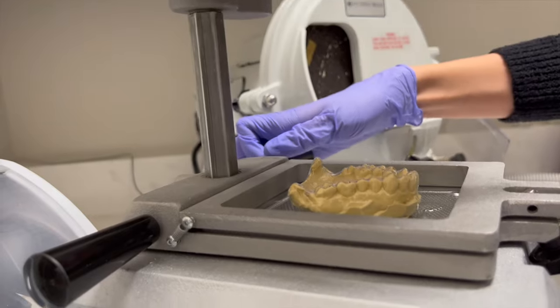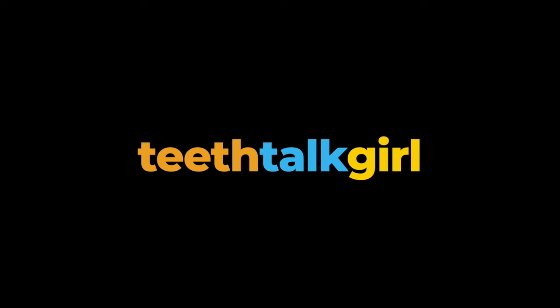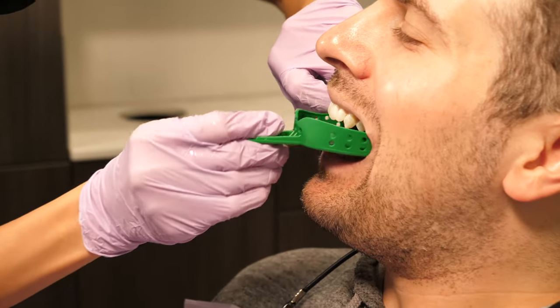How whitening trays are made at the dentist. First, they will find a tray size that fits your mouth.